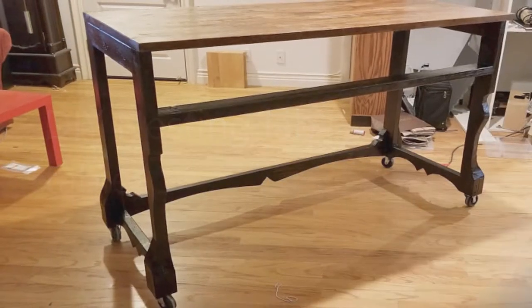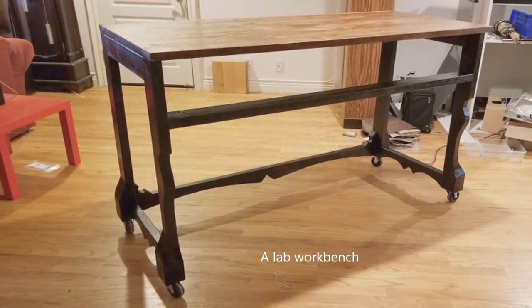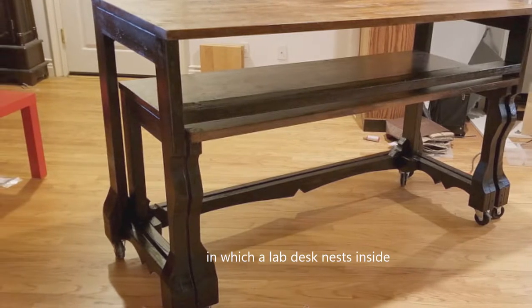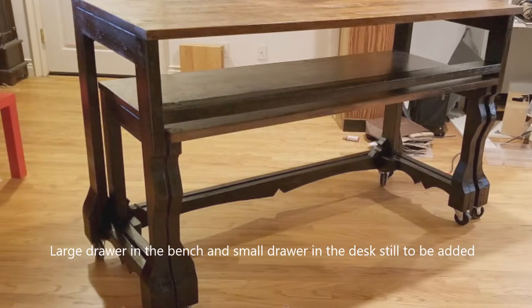I was trying to create some space in the lab by creating some nesting tables — essentially a bench and a desk that would nest inside each other, and this is what I ended up with. It turned out much better than I expected. Still partly unfinished, but it'll give you the idea.